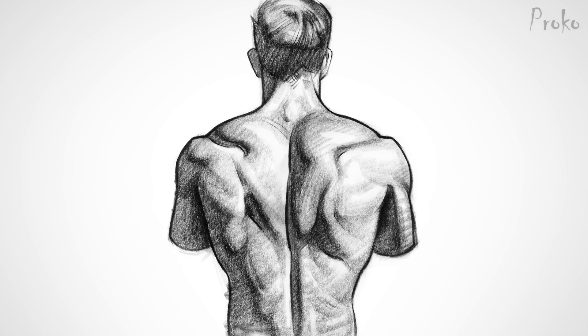That's it! Go ahead and pat yourself on the back because you've learned all the back muscles — or at least all the back muscles you should know as an artist. If you're a surgeon, you should probably keep studying.